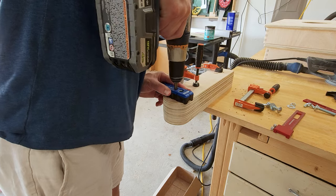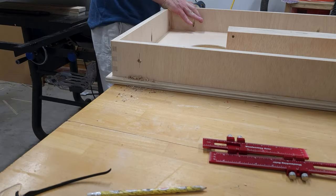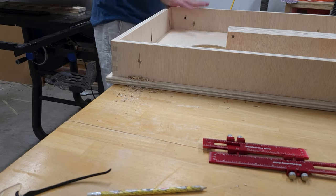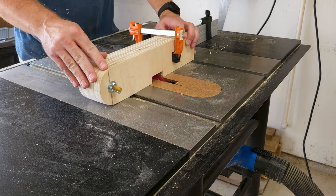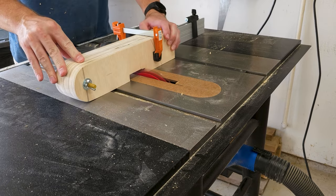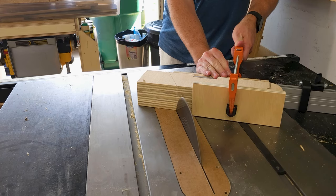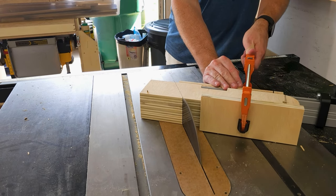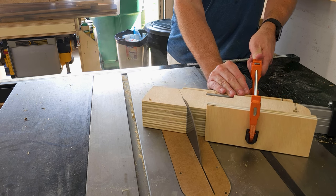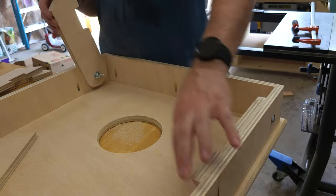I went ahead and drilled the hole that the bolt is going to go through, and did the same thing on the frames. Moving to my table saw and using the dado blade, I carved out the spot on the legs where the crossbar is going to go — pretty nice little fit. With one final cut, I bring the legs down to the perfect length to have the top of the cornhole board sitting at 12 inches.